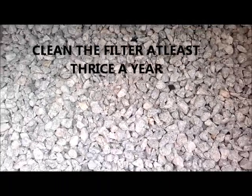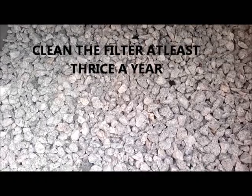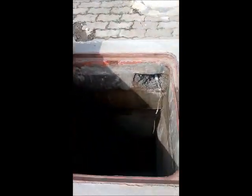The water which overflows from the rain barrel gets into this pipe and goes into the filter. This is the filter. The first layer is 20mm crushed granite stone. Below this there is a mesh, below that a bed of charcoal, and below that 40mm crushed granite stone. The water filters through all these layers. The filtered water flows through this pipe, gets into the sump, and is then pumped to your overhead tank.